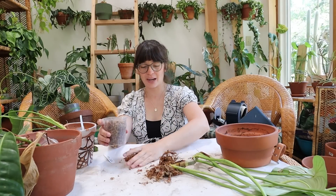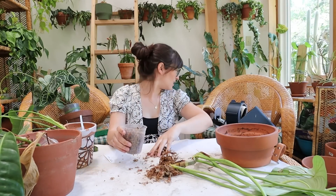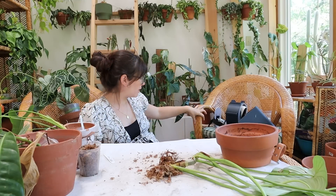I think I have to go get a new bag of soil because I don't see it. Why did I not have that prepared in advance?